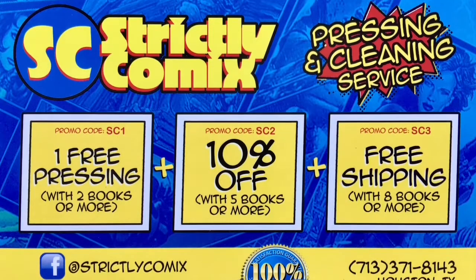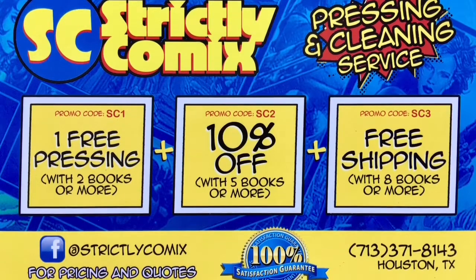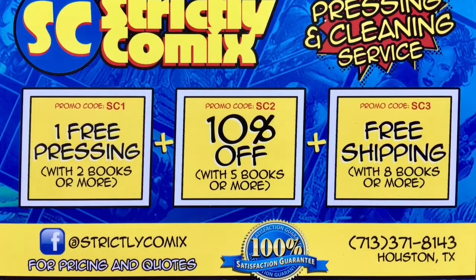Strictly Comics is now accepting books for pressing and cleaning services. For deals and promotions, go to Facebook at Strictly Comics. Click the Services tab for pricing and get a free quote.